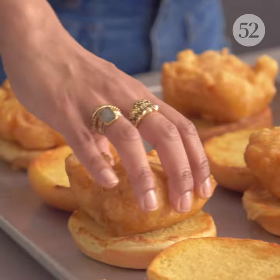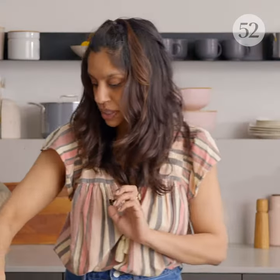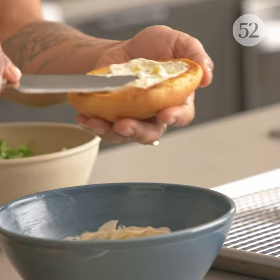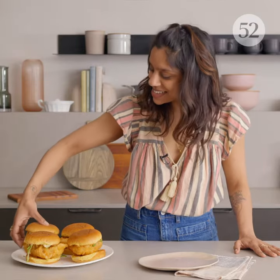I'm gonna put a piece of fish and now we'll top it with some shredded lettuce. Now we'll put our sauce on the top. Oh my gosh, the crispiness — this is the best part. I get to eat a sandwich.